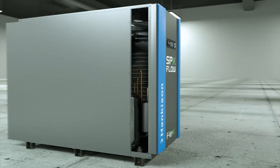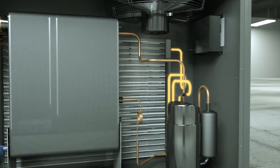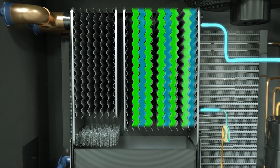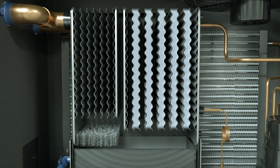The Flex Series dryer is designed around a patented heat exchanger that utilizes phase change material, or PCM, for superior dew point control. When the PCM freezes, the refrigeration system turns off and only cycles on once the PCM begins to melt.